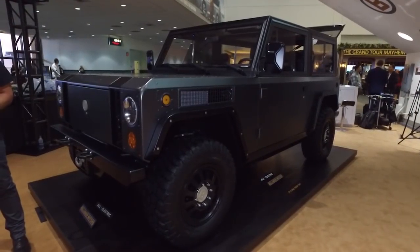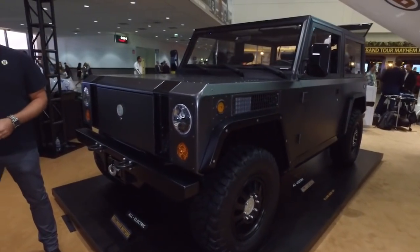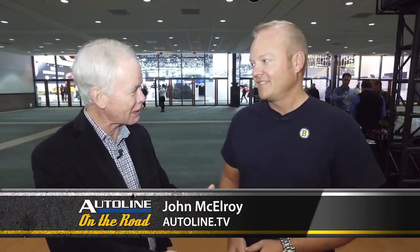One of the great things at the LA Auto Show is you just don't have the run-of-the-mill OEMs — you've got a startup here, Bollinger Motors. Jeff Holland is the chief marketing officer for Bollinger, and you're showing off this all-electric SUV.